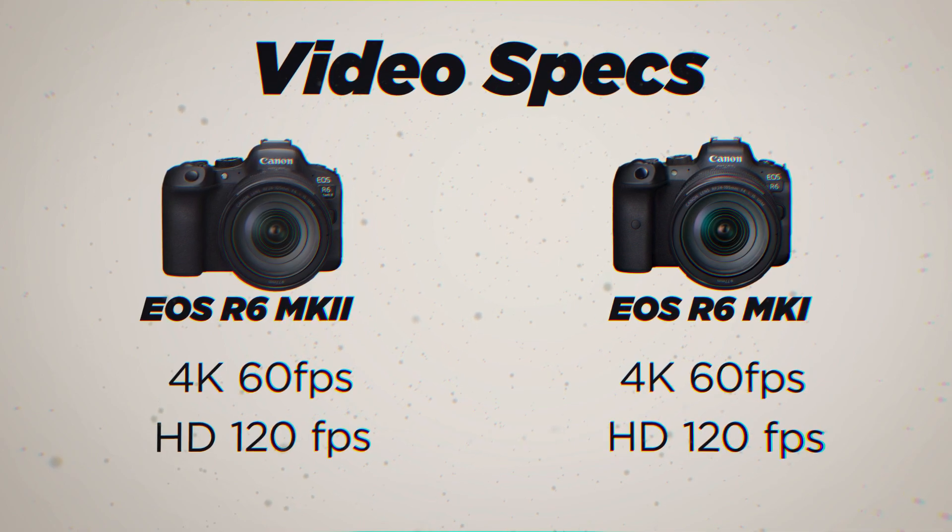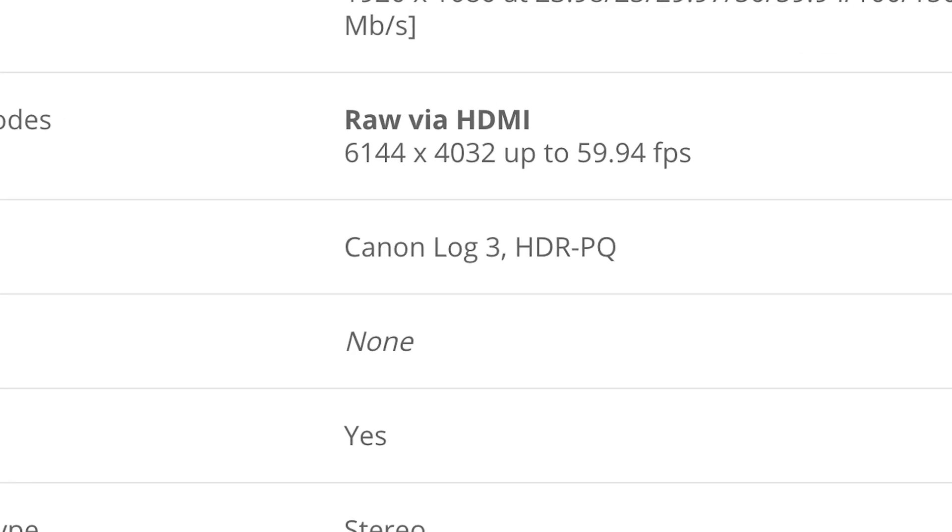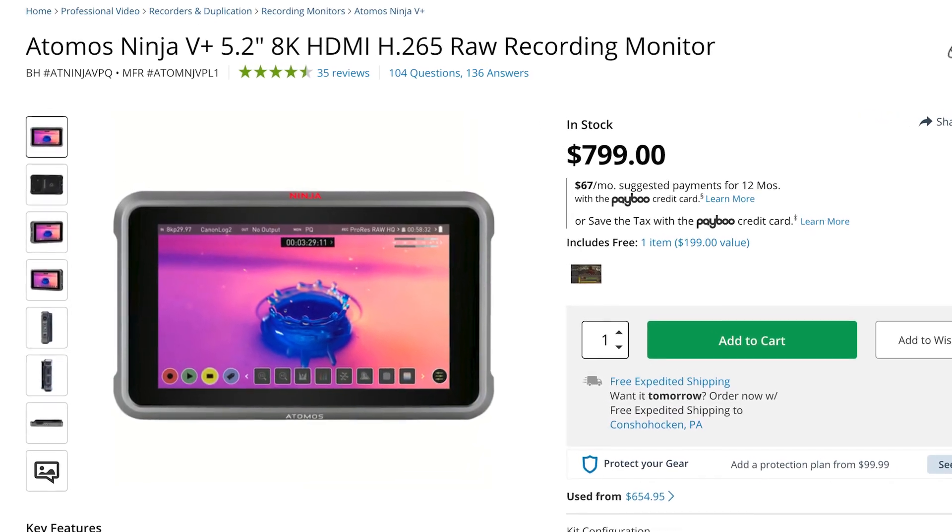For video resolution internally, there is no change between these two cameras. You can record 4K up to 60 frames per second and HD at 120 frames per second. However, the new feature with the Mark II is that externally you can record up to 6K RAW. That's a pretty cool addition — would have been nice to have that internally. Having relatively affordable 6K recording with Canon's beautiful color science is something I'd love to get my hands on, though it requires an additional purchase and there aren't many external recorders that can record in 6K.